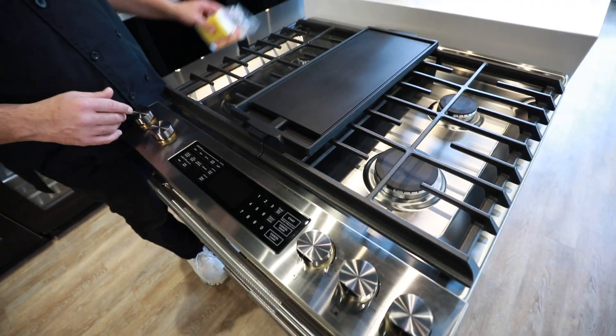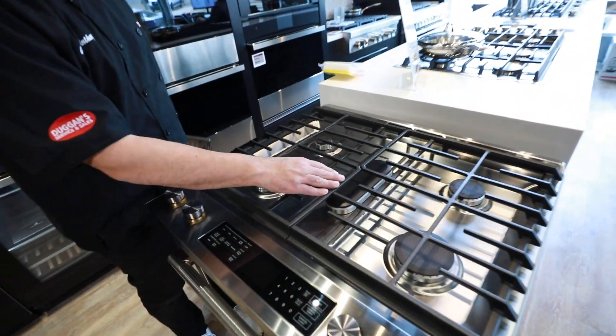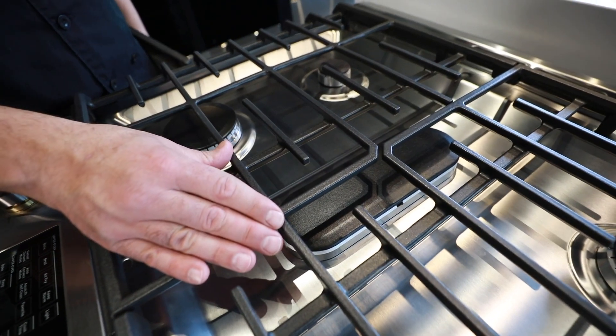Let's talk about the front control. Slide-in, no back — great piece. You lift this griddle up and you've got that fish burner right here, that wide burner.